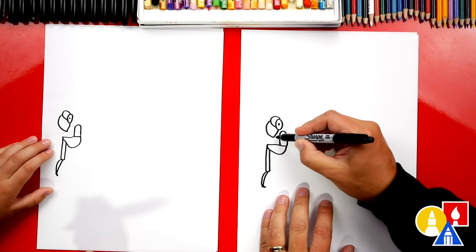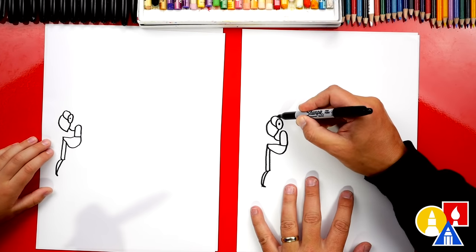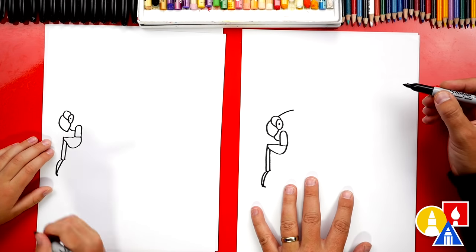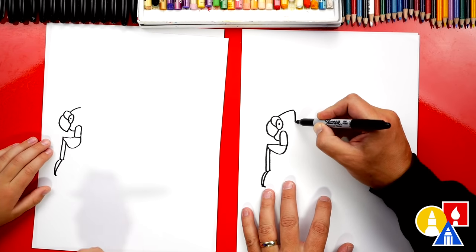Now let's come back up here. We're gonna connect the head into that leg, so we draw a little curve right there. Now let's draw the top of the body — we're gonna start here, curve up and to the right, and then curve down and connect into the leg.